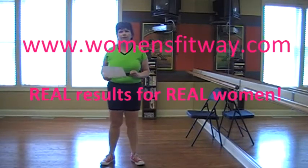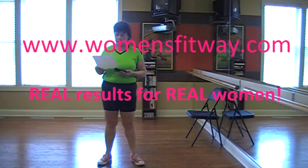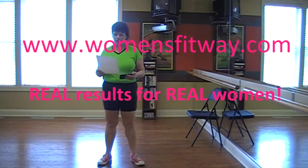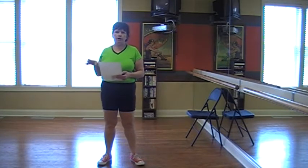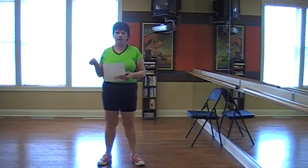Hi everybody, welcome back to Women's Fitway, womensfitway.com. I'm doing the intermediate workout today. I've already done my warm up. If you're doing the advanced or the beginner workout, go ahead and head on back to our website, womensfitway.com. Look at the instructions there as to how you should vary the intermediate workout to become an advanced or beginner workout.